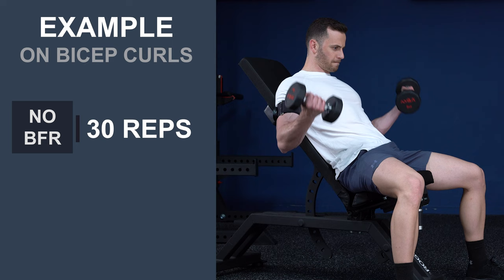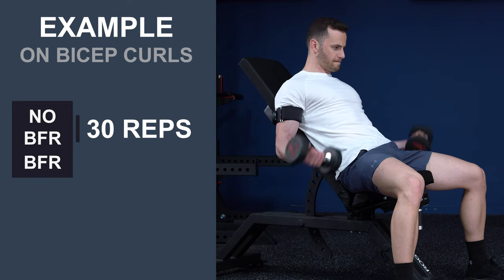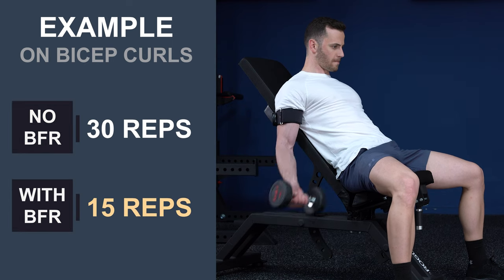For example, if you could do 30 repetitions of bicep curls with 5 kilos, with blood flow restriction, you could do around 15 or less. That's because you can use it to boost your results with less load. Let's see how on hypertrophy and strength, starting from hypertrophy.